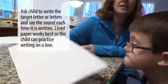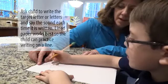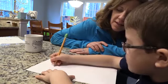Now, can you write an uppercase H for me? You got it. Can you do two more and say the sound as you write it? Nice and neat. Good.